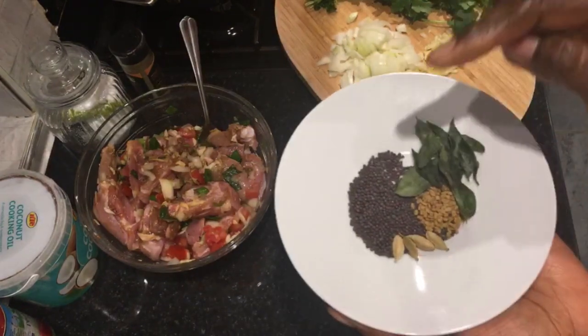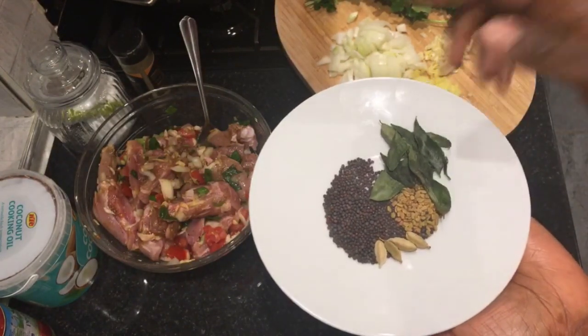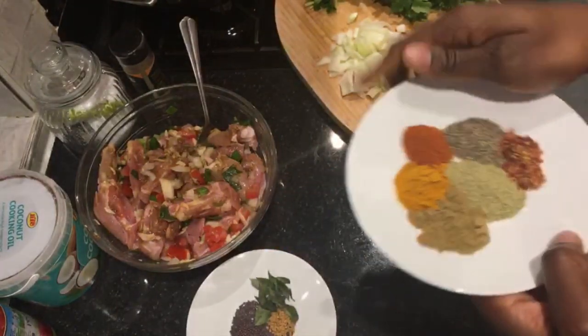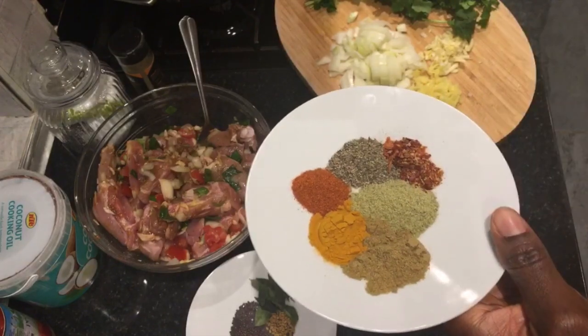For the curry spices I've got some mustard seeds, some cardamom, fenugreek seeds, some curry leaves, some turmeric, Kashmiri pepper, cayenne pepper, black pepper, fennel, and cumin.